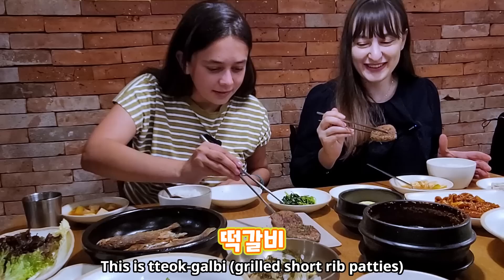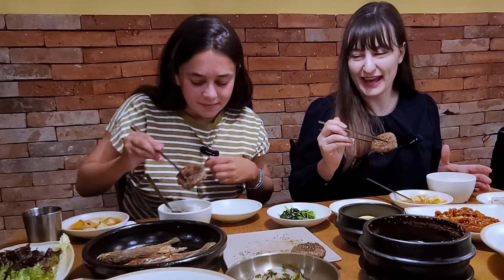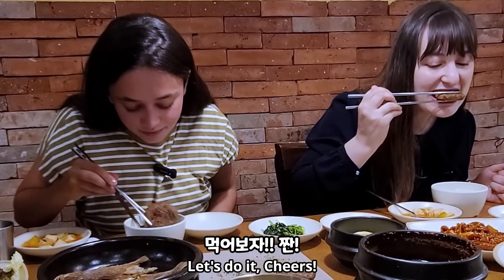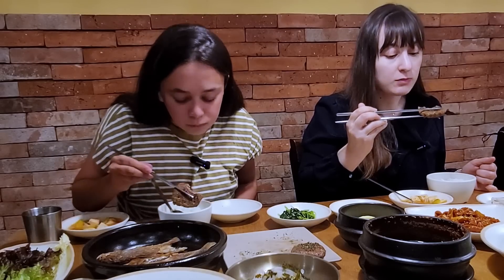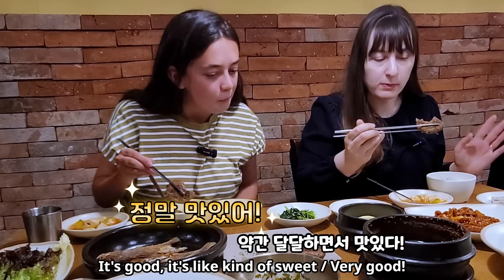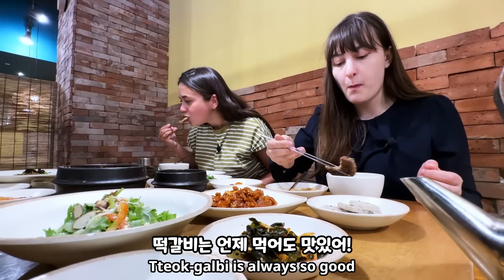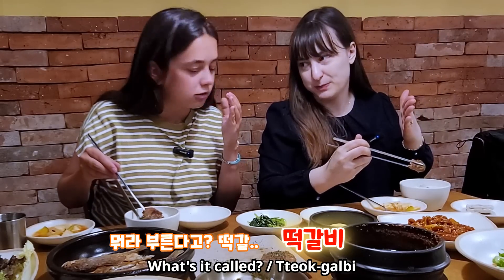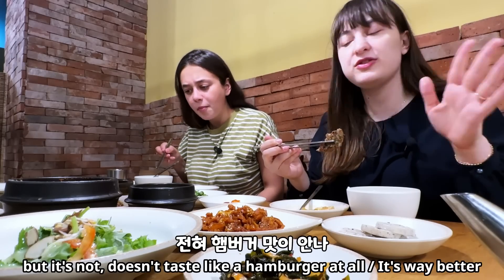Tukkaldi — this is tukkaldi. Cheers! Mmm, it's good. It's kind of sweet, very good. It's like a perfect balance of sweet and salty. Tukkaldi is always so good! What's it called? Tukkaldi. It looks like a mini hamburger but it's not — it doesn't taste like a hamburger at all. Way better. Oh, it's so good!